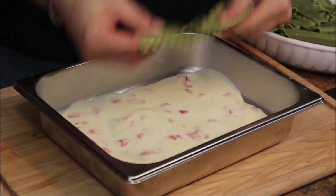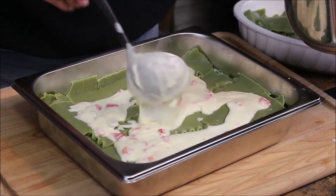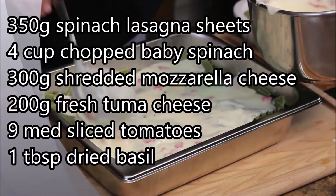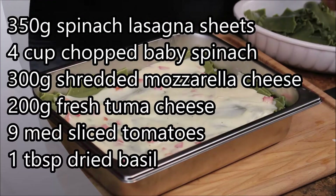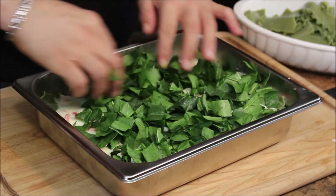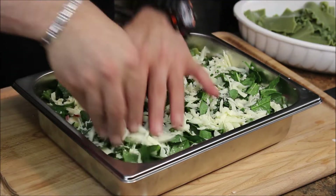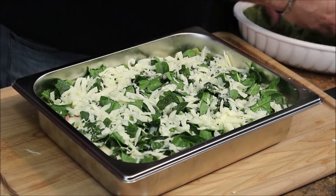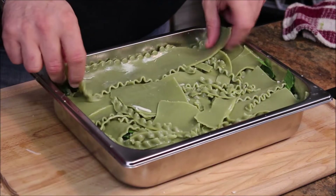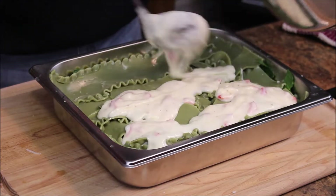We're gonna start laying the lasagna. Every three layers I'm gonna put a little bit of white sauce, spread it again everywhere on top of the lasagna, and I'm gonna add some chopped spinach and mozzarella cheese. Continue putting the layers of lasagna — voila, last layer.